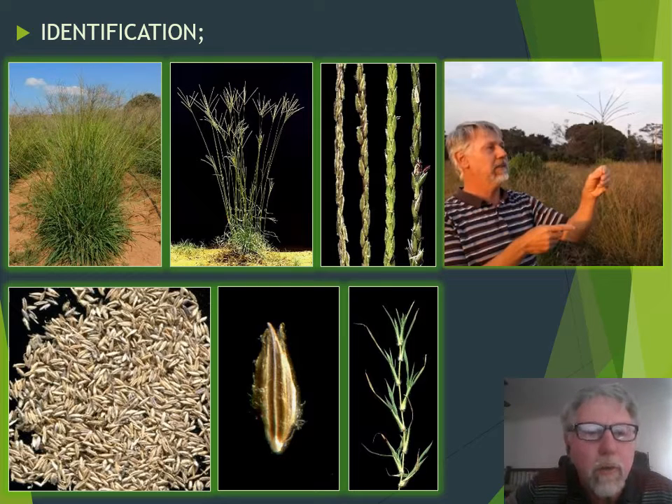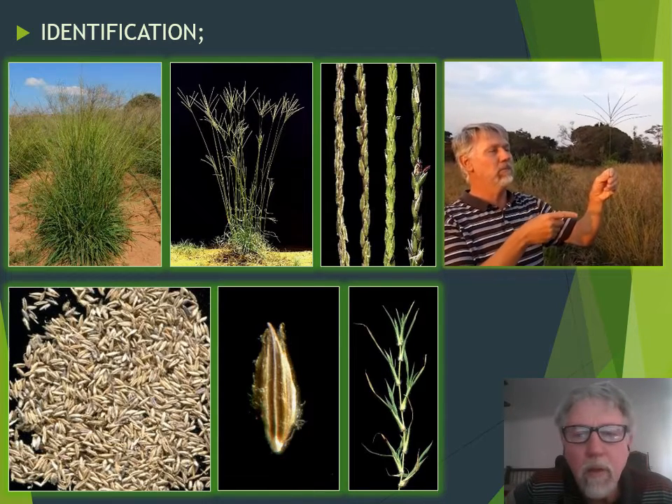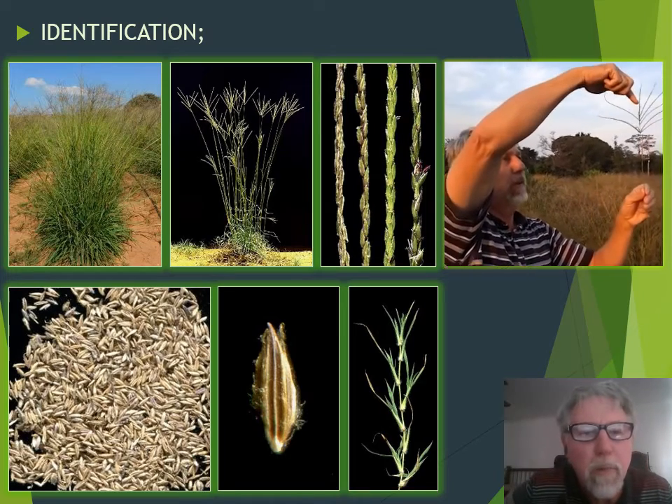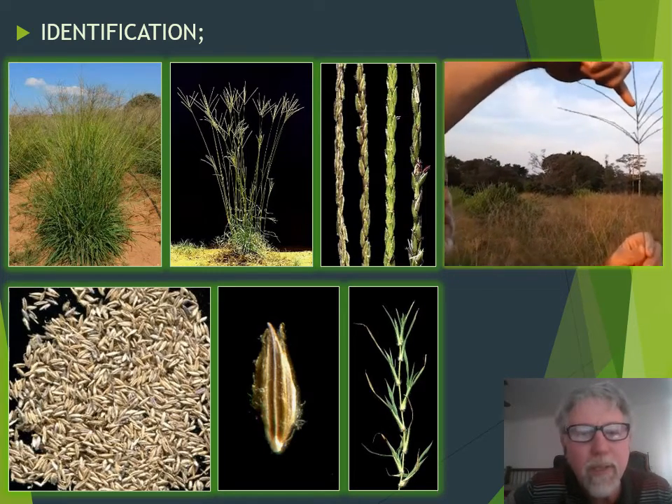Smutsvinge grass is a rather tall and leafy grass growing up to about 1.6 meters high. The inflorescence is a semi-digitate inflorescence consisting of many long thin racemes.